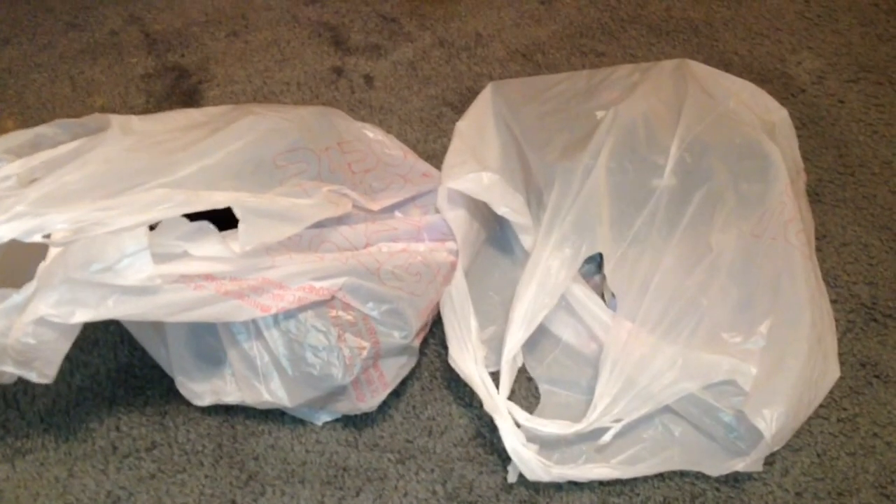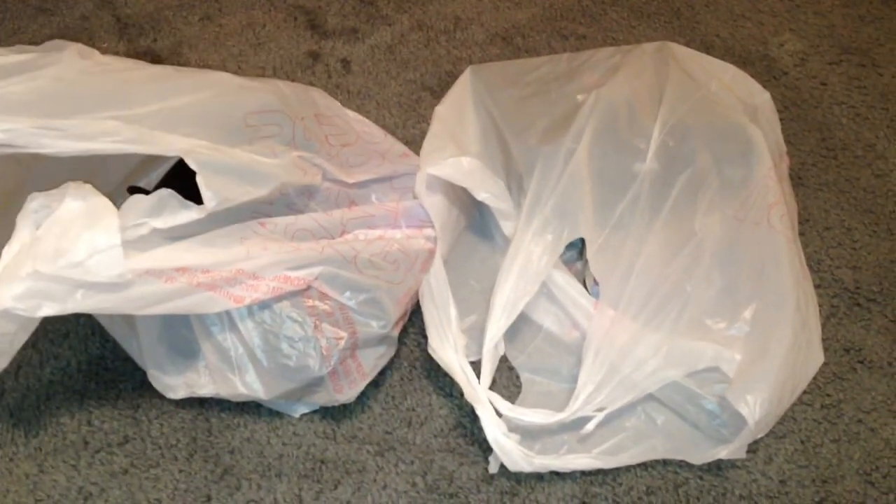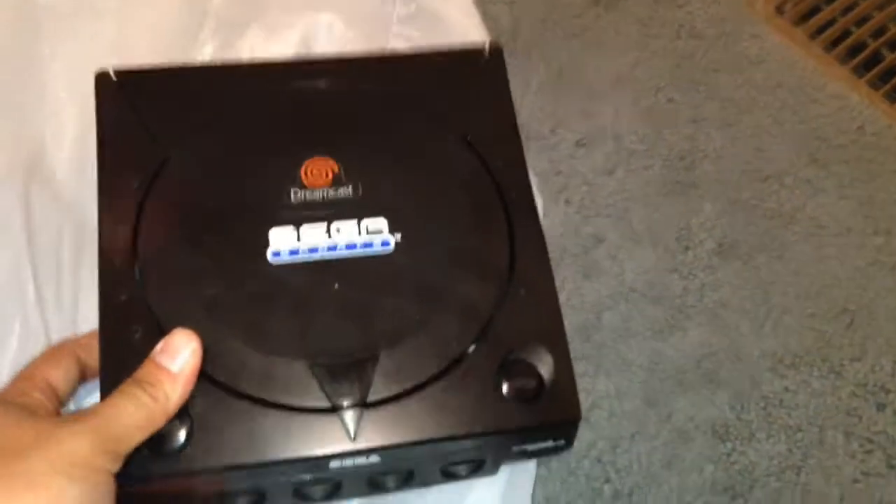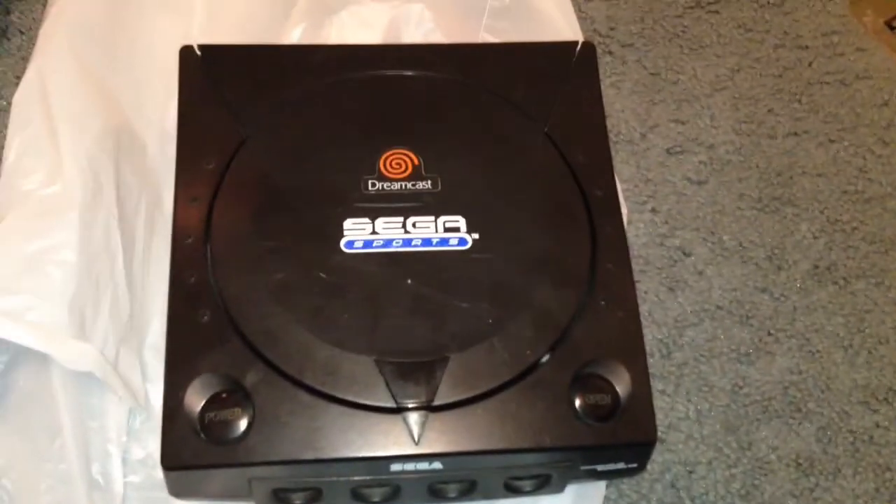The special edition, no less. So without further ado, let's show it. In this bag, I have the Sega Dreamcast. Yeah, buddy — the Sports Edition.